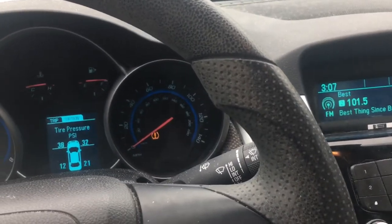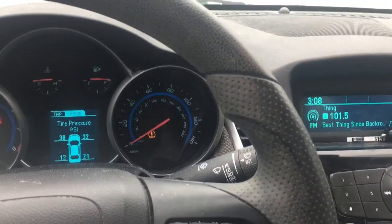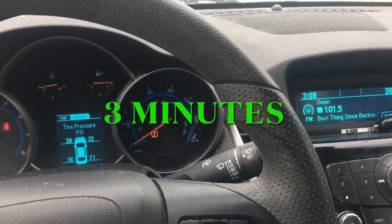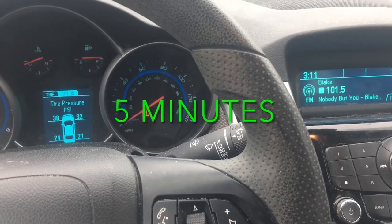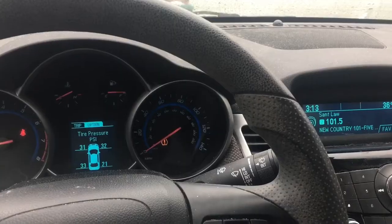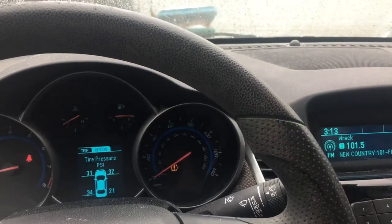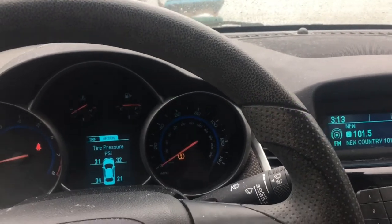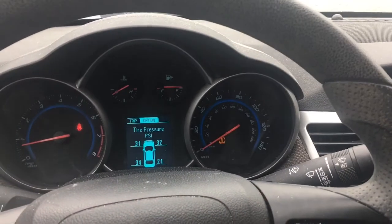It's 3:07 now and it just jumped up to 12 PSI. It's been three minutes and it's at 16 PSI. It's been five minutes and it's already at 26 PSI. I'm going to go ahead and disconnect it now.